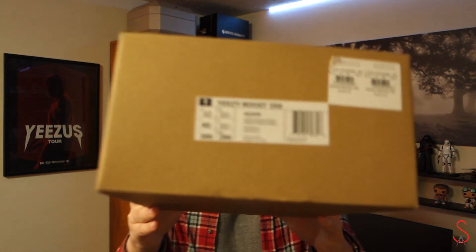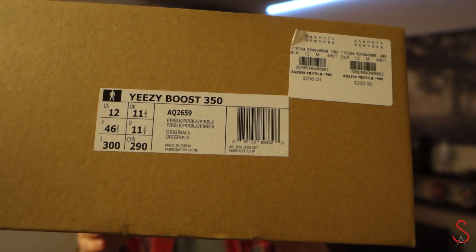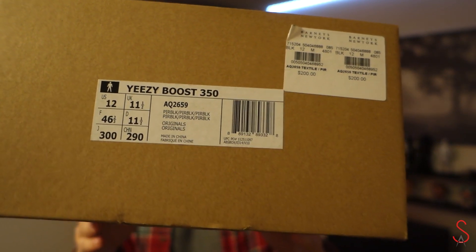What's good YouTube, it's Eddie from Sneaker Addiction back with a new shoe review. Got something new today — I actually got this in last week but didn't have time to make a video, I've been working like crazy. If you guys follow me on Instagram you already know I got these and I did post a pic of them when I first got them. It's the Yeezy Boost 350, in the Pirate Black colorway.